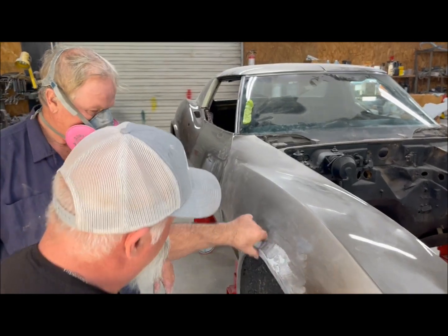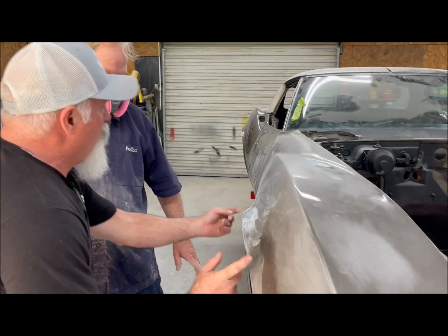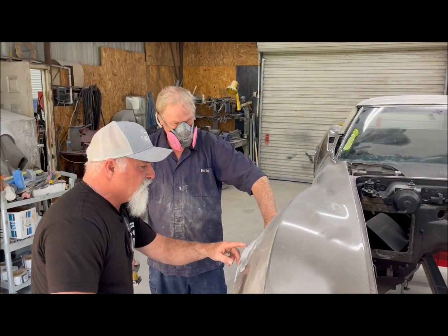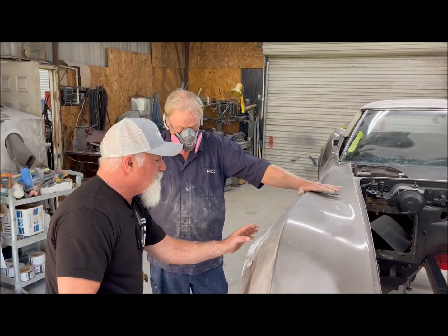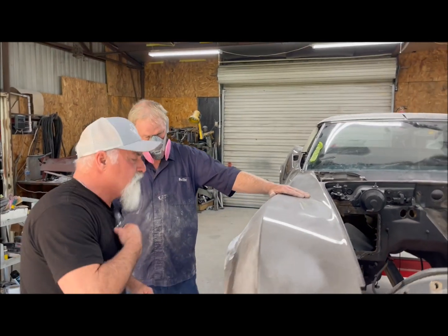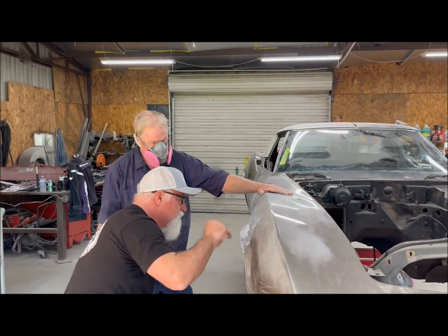We're going to work a spot this big and blend all that in. We don't want to take any more of that out because we've got to have it. Look at that — it kind of looks like a bubble.